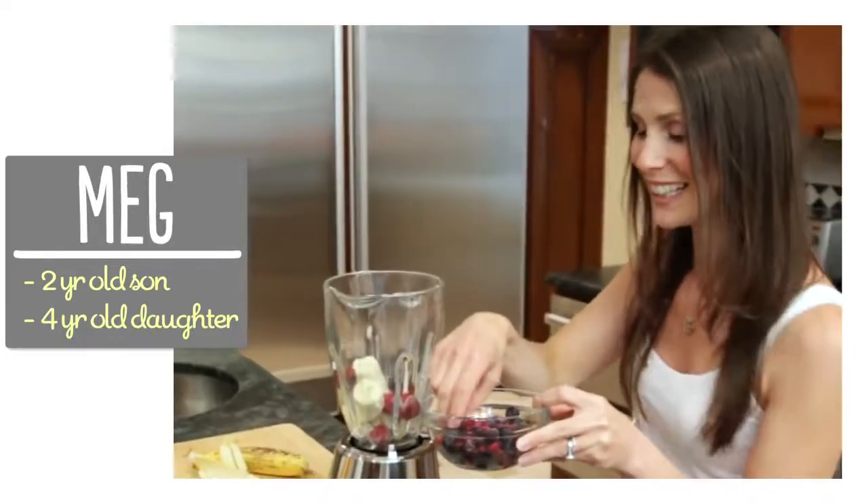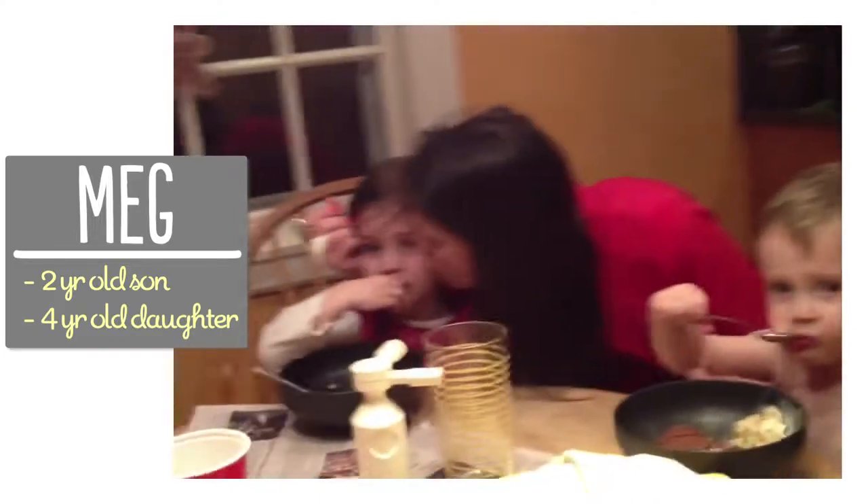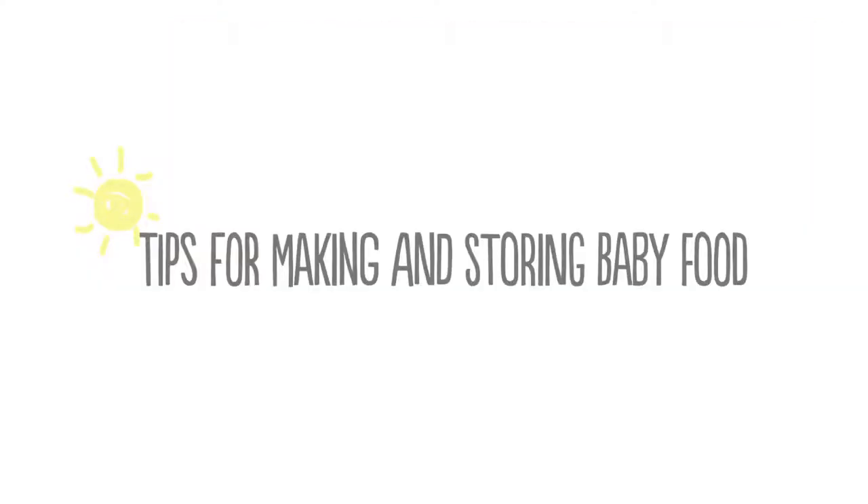I'm Meg and I'm passionate about finding easy, healthy, delicious recipes for kids. So let's start by talking about why make your own baby food, because Brooke, when we first talked you were buying pouches like these, right?